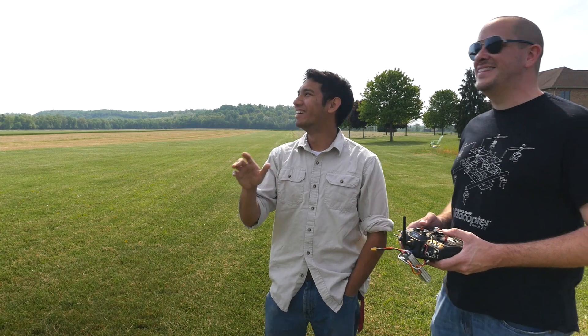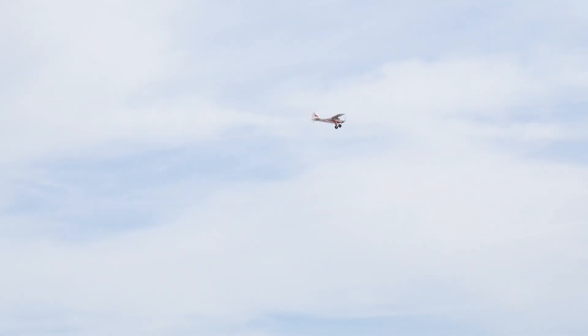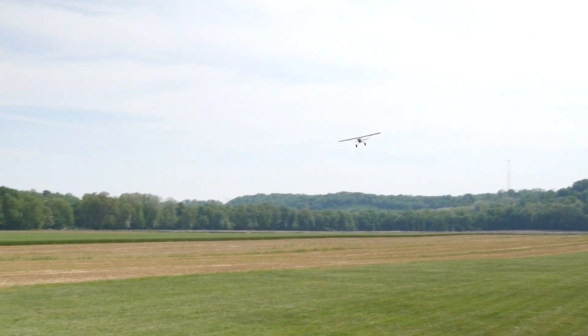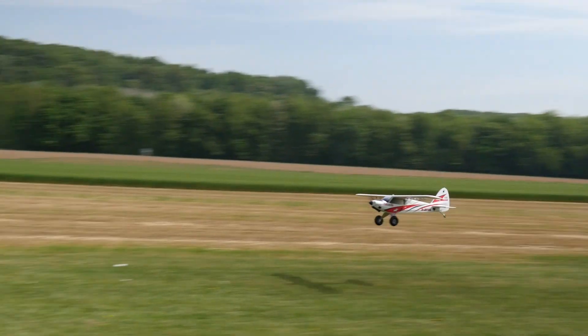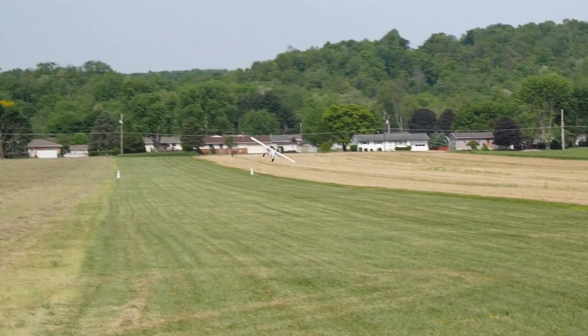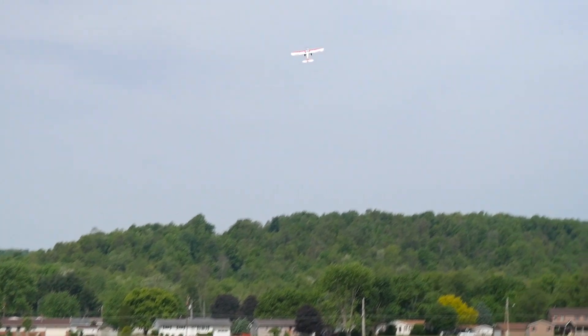It's a little slippery — you were almost at the point of stalling it, probably about two or three miles per hour away from it. It honestly feels like a foamy, so you want to treat it like a foamy, but you have that inertia. Want to do a touch and go? Try it with flaps — dump them all the way down. She glides nicely — all turn, very nice.